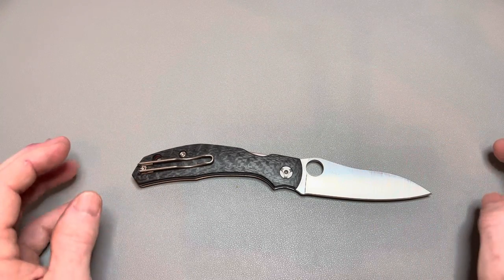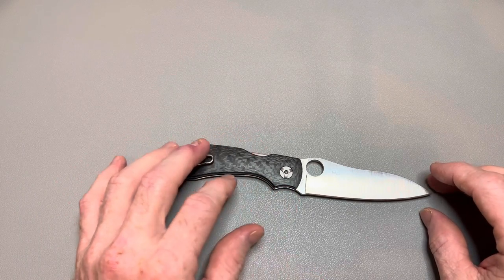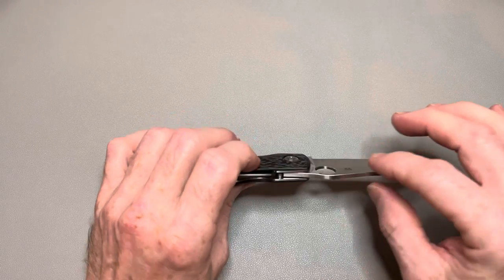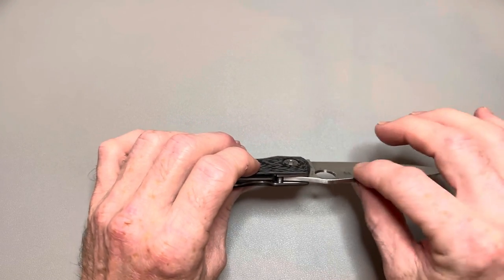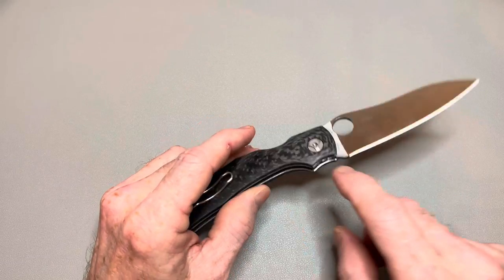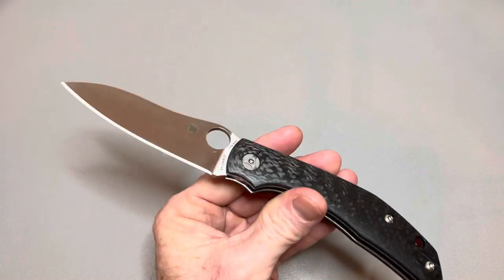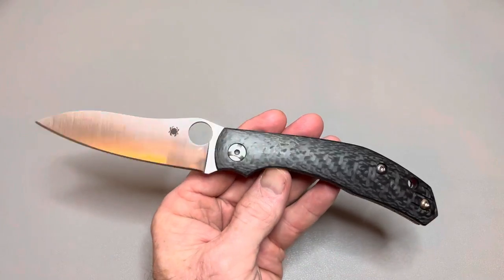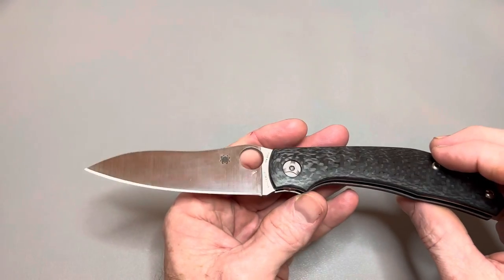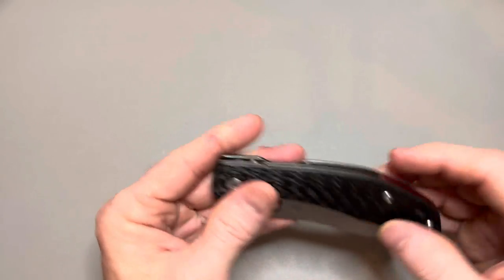The overall length of this knife is eight and a quarter inches. The blade length is 3.6 inches, the cutting edge is only 3.44 inches, and blade width is one inch. Blade thickness is only 0.111 inches, so it's going to be super slicey. CPM S30V blade steel, carbon fiber handles, stainless steel liners. Handle length is just over 4.6 inches, handle thickness is a half inch, and the weight is 3.4 ounces.